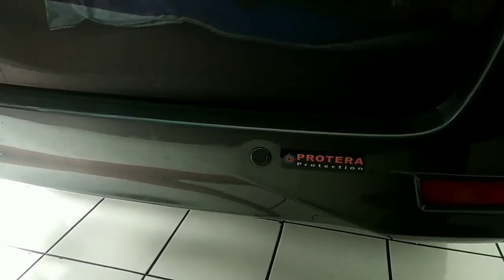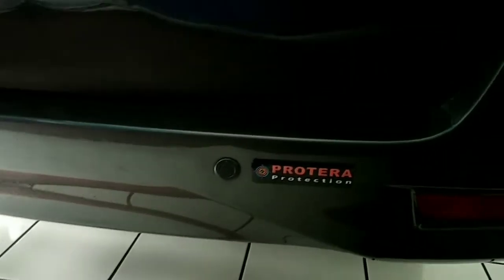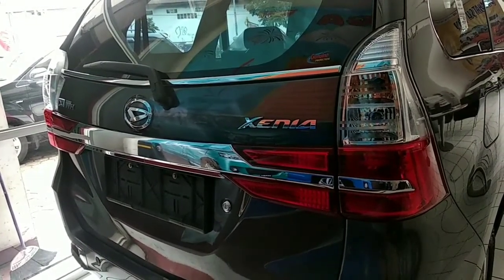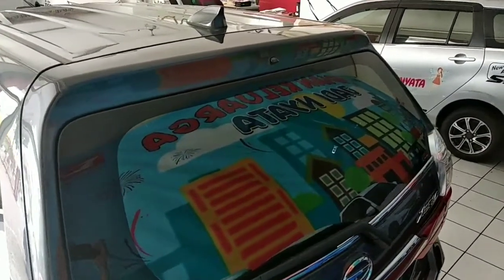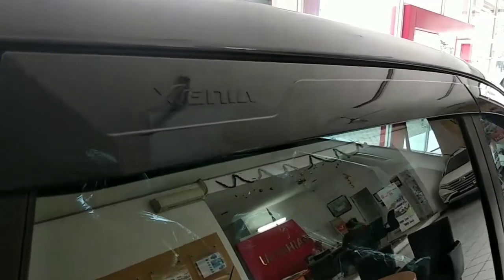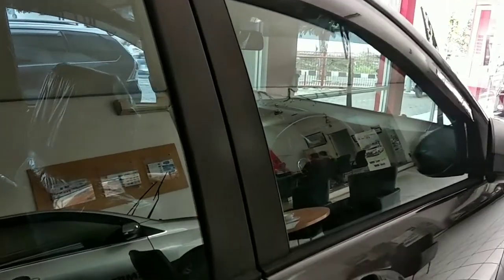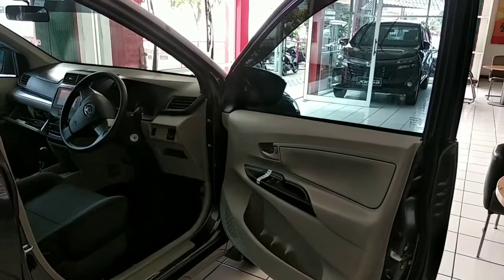Tidak ada perbedaan untuk jenis matik maupun manual, tetap sama. Untuk letak sensor parkir dan kamera, ini belum dilengkapi. Kita lihat tampilan ornamen lampu belakangnya, kelihatan ada list chrome-nya. Kemudian ada antena bagian atas, tampilan dari talang air, sudah ada logo Senia, tulisan Senia-nya.